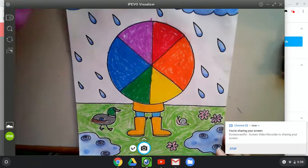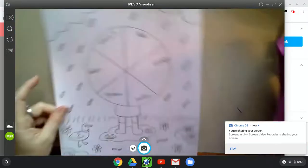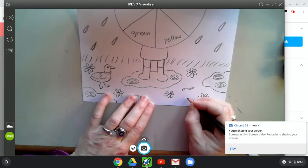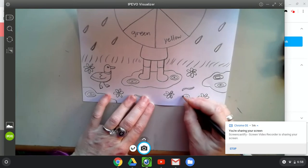Oops, I forgot our snail friend. Snails are easy. All right, you need to start with a spiral line — you just go around and around and around.